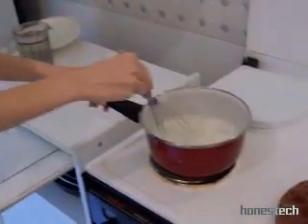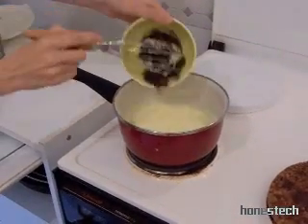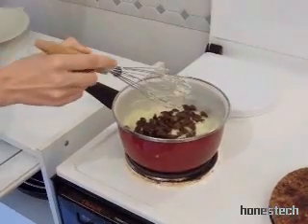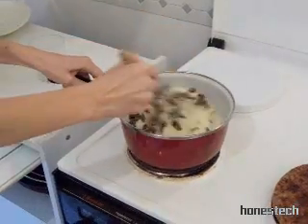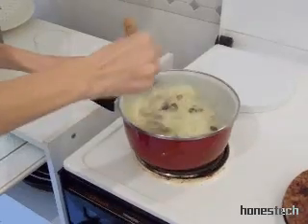We boil this for five minutes. Five minutes after, we add the raisins. We take them away from the water — now they're ready. They're not the same size; in fact, they have been drinking the water. They're not dry anymore.